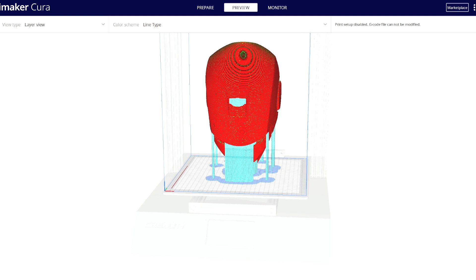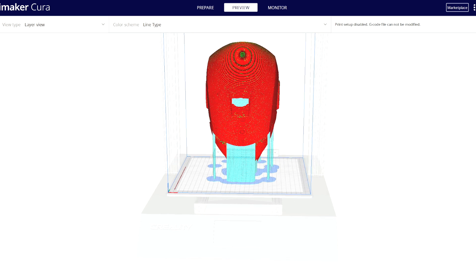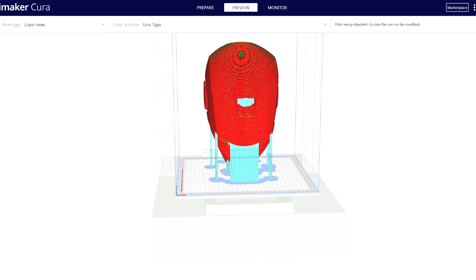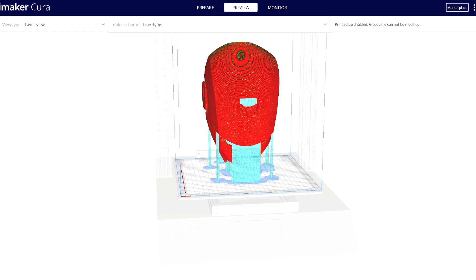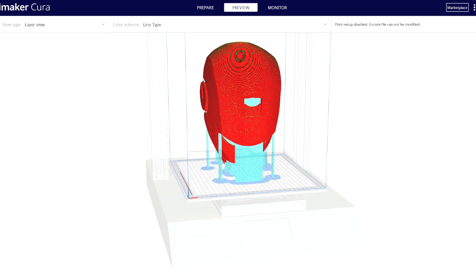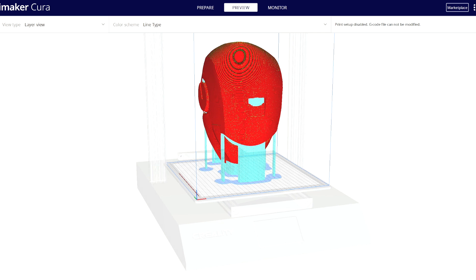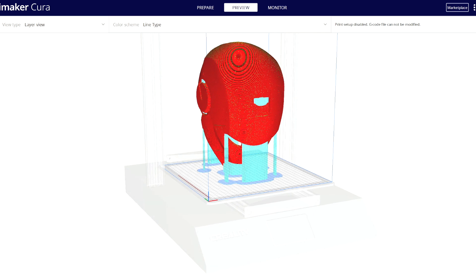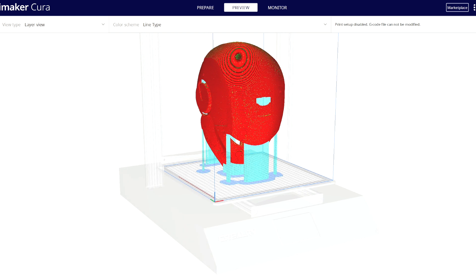But in short, we basically tilted this helmet pretty much onto its chin. This helped us minimize using as little support as possible, provided you have the correct support angle set up in your settings. Now to point the obvious out, we printed the helmet as a whole. Usually with Ironman helmets, people will often break it up into sections when printing, but for this particular build, we wanted to build the helmet as a whole unit.